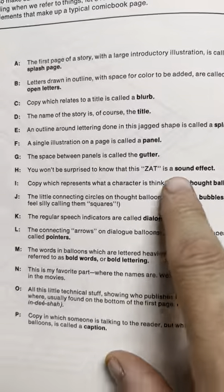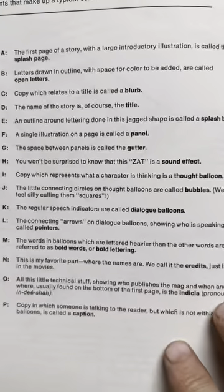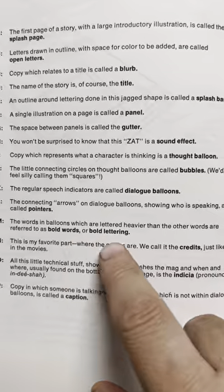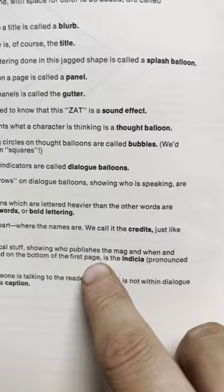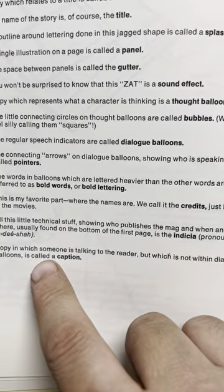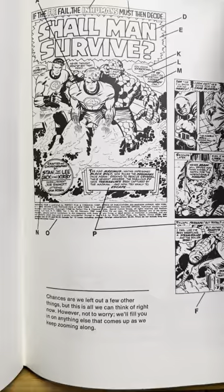Sound effects, thought balloons — the bubbles that connect thought balloons — dialogue balloons, and the arrows called pointers showing who's speaking. Words lettered heavier than others are bold words or bold lettering. My favorite part: the credits. The little technical stuff showing who publishes the mag and when, usually found at the bottom of the first page, is the indicia — pronounced 'in-DEE-sha.' So I've been saying it right! Copy someone is talking to but not within the dialogue is called a caption — captions kind of went by the way of the dinosaur.